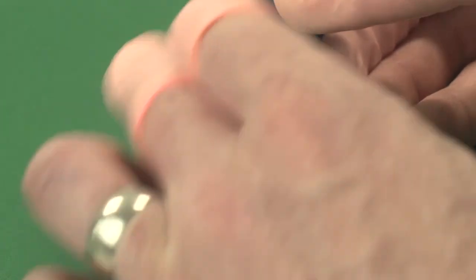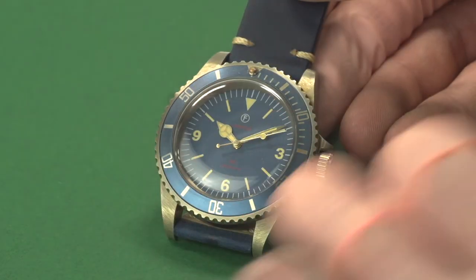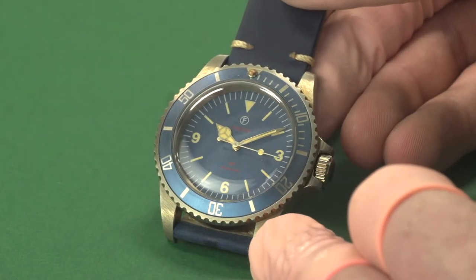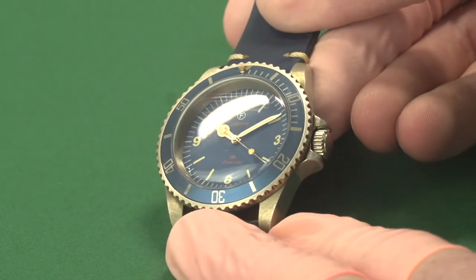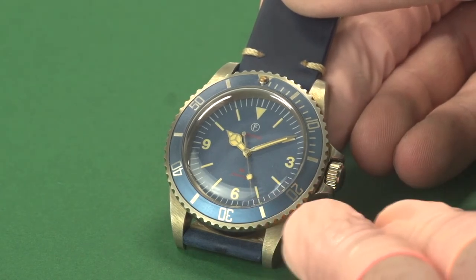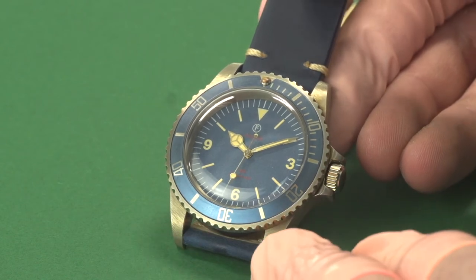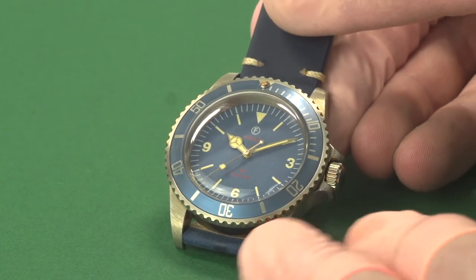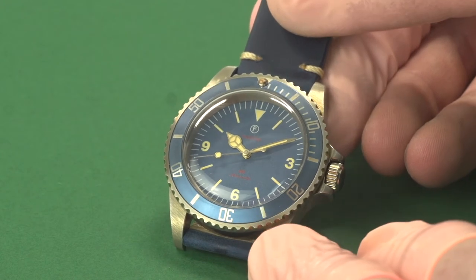The first thing we've done is brushed the case entirely, so every element of the case is brushed, because what we found is when we treat the case, this gives a much more even finish. We've then treated the stainless steel until it changes colour, and what we've achieved is a very light gold which is not unlike bronze. The only difference between this and bronze is that as it's stainless steel, it's not going to change in quite the way that bronze does. The degree of patina you get with bronze, although it's a very attractive thing, it's not for everyone, and what we want to do is produce our own version of that — a finish that looks really attractive but doesn't change as much as bronze.